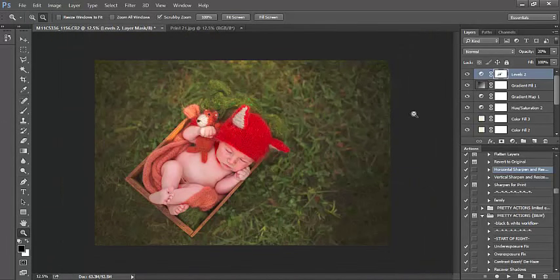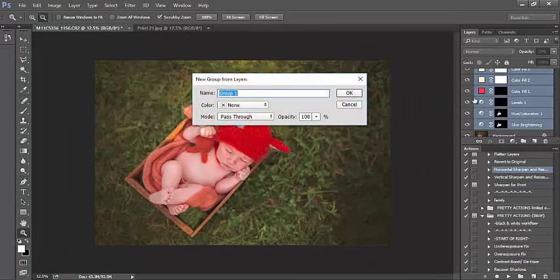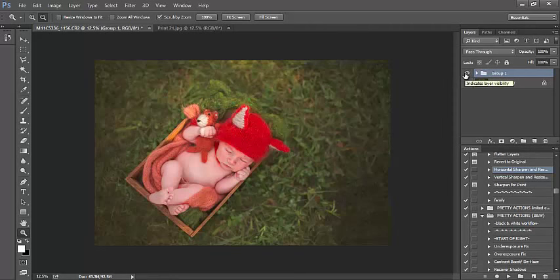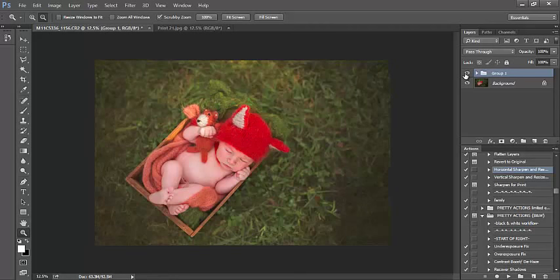And there we go — that is our final edit. Let's go ahead and group our layers together here just so you can see the before and after. This is what we had started out with before. We had cloned out part of the client and removed the sunspots and fixed some red spots on baby's skin. After adding the actual enhancements, this is what we came out with — we've got those really rich, beautiful, saturated tones and we brightened and added a nice healthy glow to baby's skin as well. And that is it. We will move a little bit further with the edit of image number two in the next video.